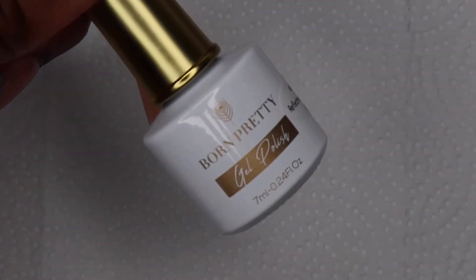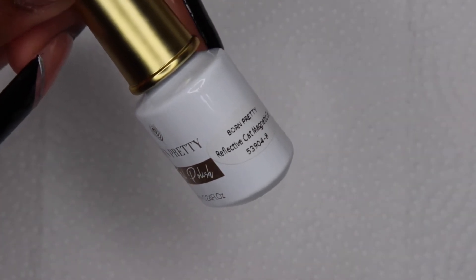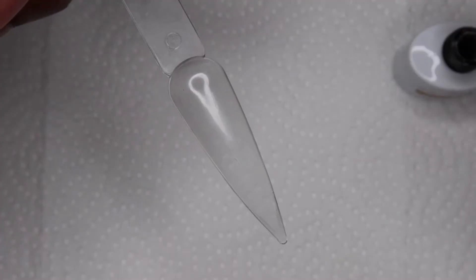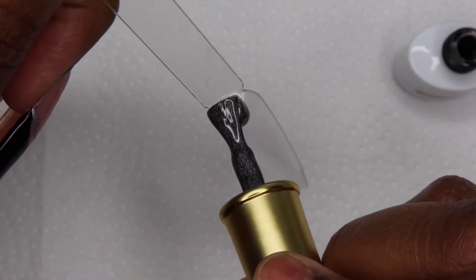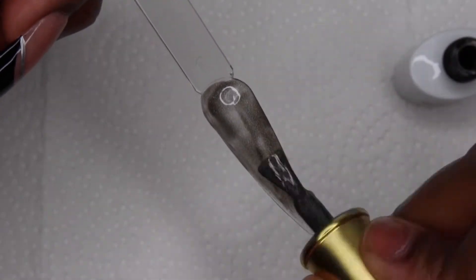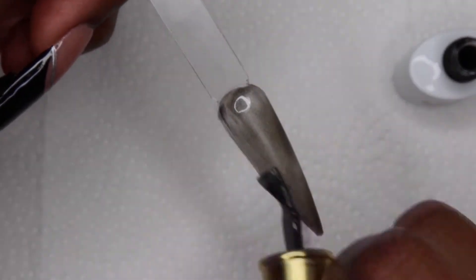Next is this Reflective Cat Eye Gel — this is not the Omnipotent one. I said earlier that I have two Omnipotent ones, but I don't, I only have one. I have this one which is a Reflective Cat Eye Gel and it's a black colored one. What I think is cool about these is that instead of painting your nail base black and then going in with the Omnipotent one, you just have the two things in one.